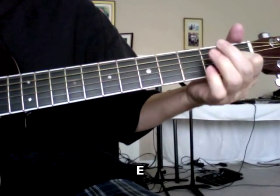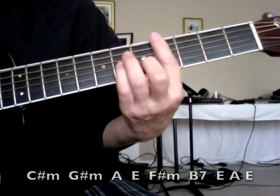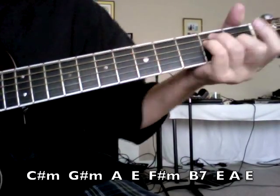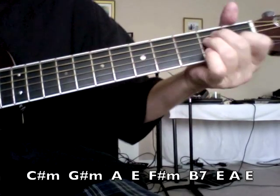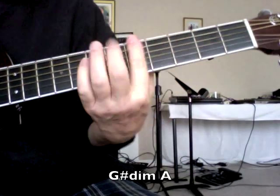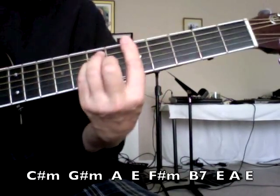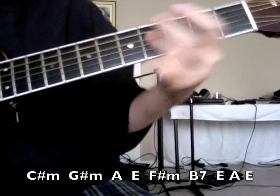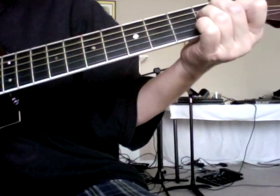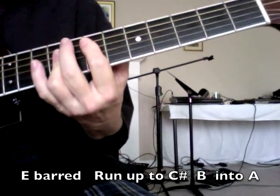Start on E. Then you get the chorus part, and it goes like this. Go to E bar chord.